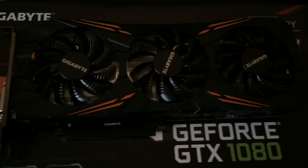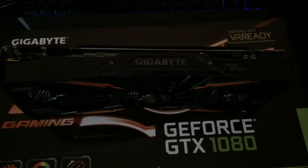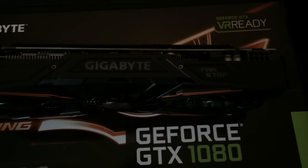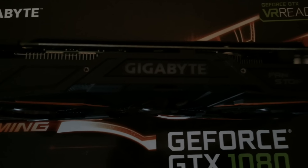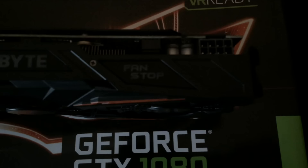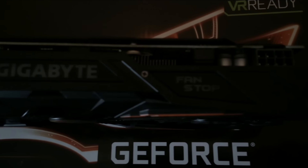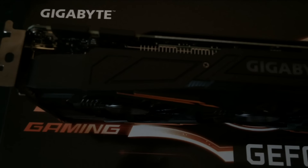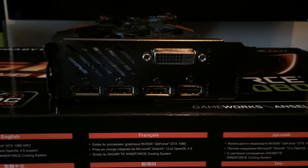As you can see, it's got a triple fan design, so it should keep it really cool. Looking at the top of the card, you can see the Gigabyte logo, which is fully RGB supported. It also has a fan stop button, and a single 8-pin power connector — no major variation from the original Founders Edition PCB. It does have some differences but nothing major.